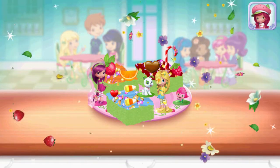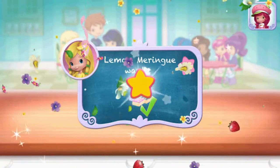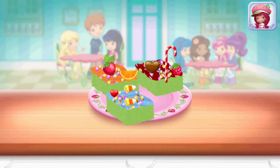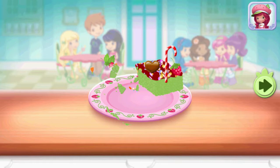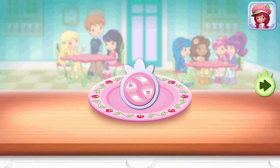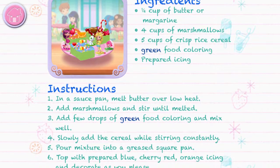Congratulations! We're done! That looks very... Wow! We did it! That's just what Lemon Meringue asked for. To eat your dessert, just tap on it. Yummy! Whenever you're ready, let's go choose the next dessert to make together.